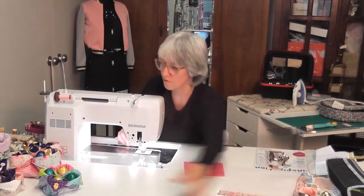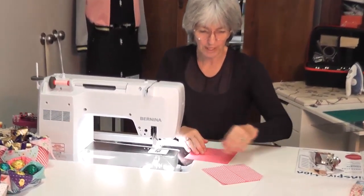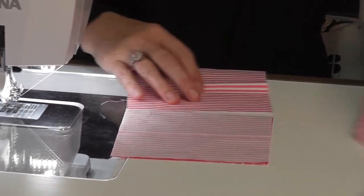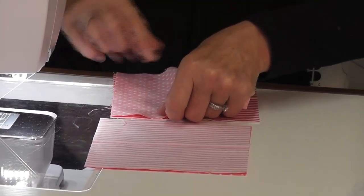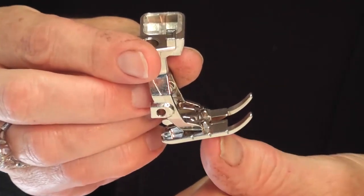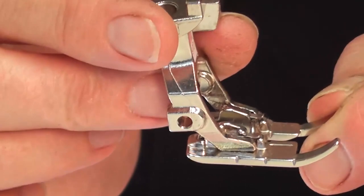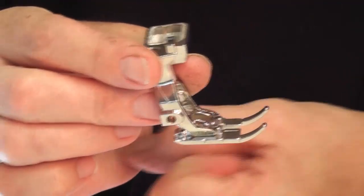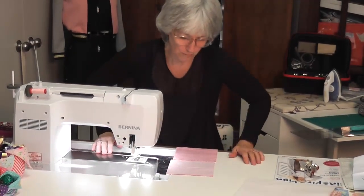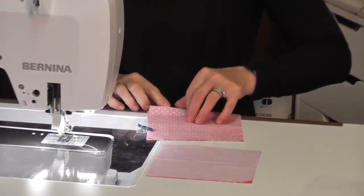I'll show you how to do these now. I've got the quarter-inch foot on and I'm simply going to take a spot and a stripe fabric and lay them right side to right side, then a stripe and a spot fabric right side to right side. On your sewing foot, down the side, there are quarter-inch markings so you can start or stop exactly a quarter of an inch from the edge — really handy. You can pin or clip your pieces together to hold them while you sew.